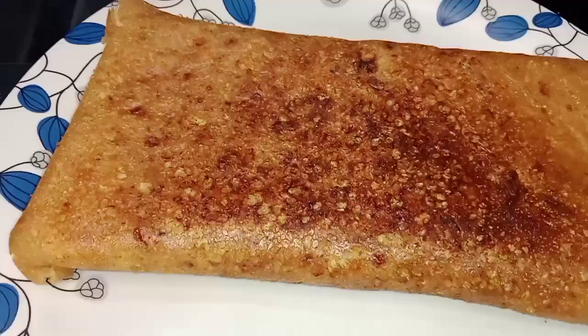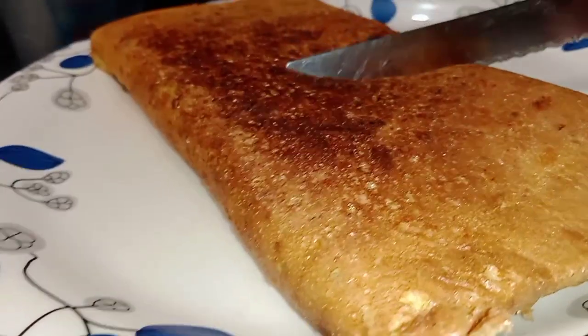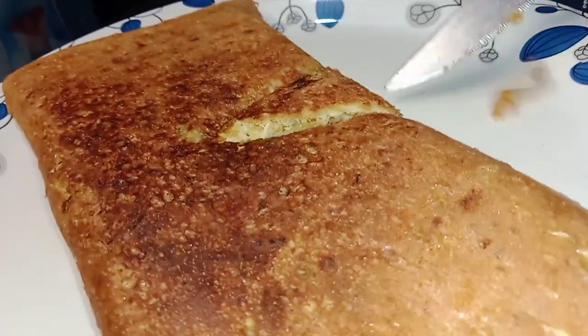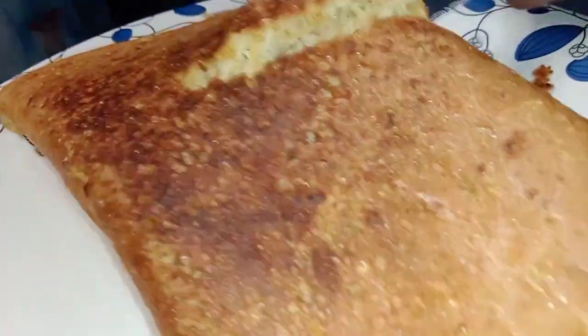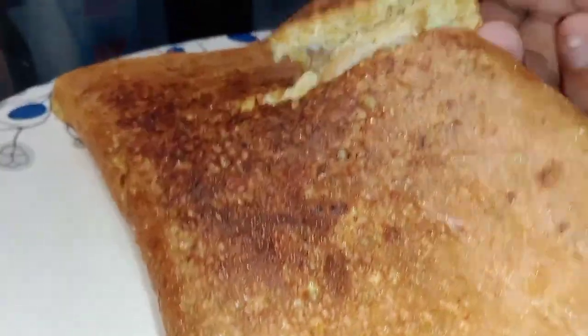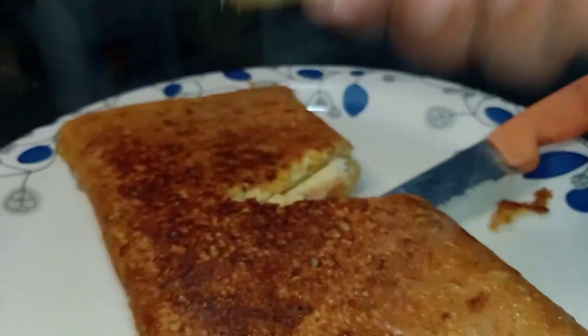We have the Bingo Egg Fluffy Omelette ready. It's very soft and tasty with Bingo flavor. You can add ketchup and mayonnaise. Try it again. Bye!